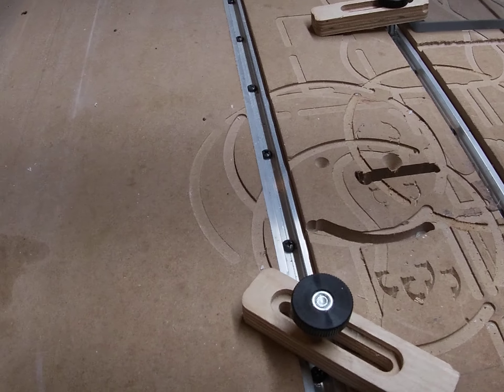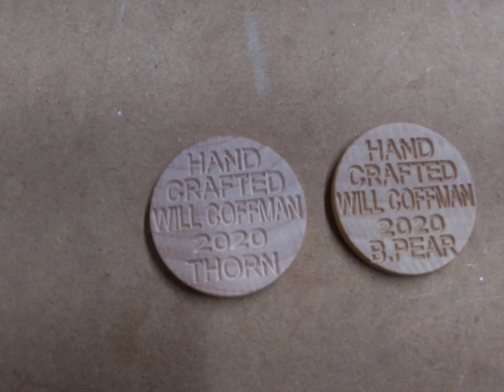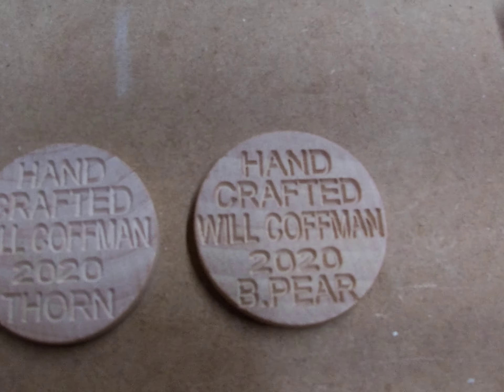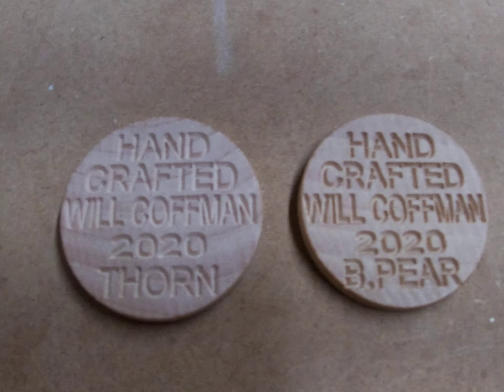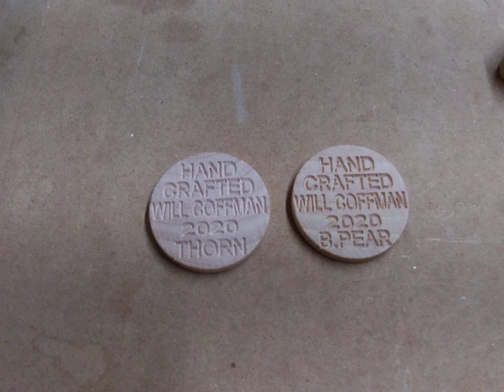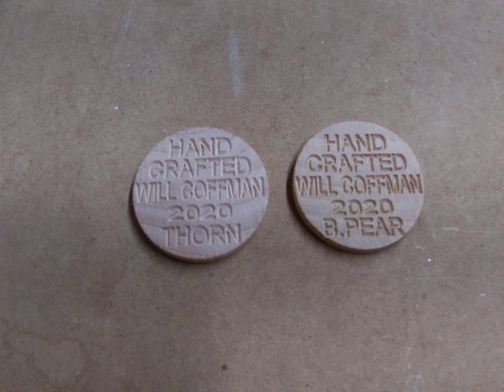And this right here, as you've been seeing, is the result of that. They're much better. I did change the font, I slowed it down, and this is the end result. I'm really happy with that.